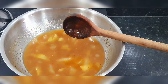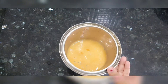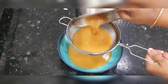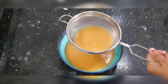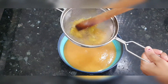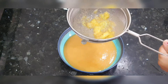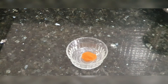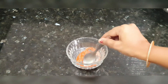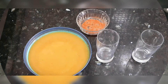We transfer the mixture to a blender jar and finely grind it. You can see it has been finely ground. We remove it with a spatula and add some fresh coriander and half a teaspoon of namak (salt). We mix them well and our mixture is ready.